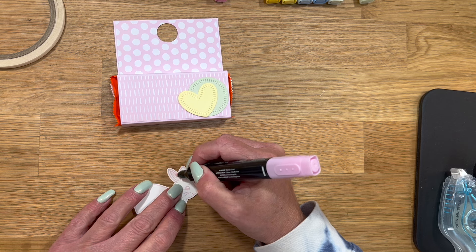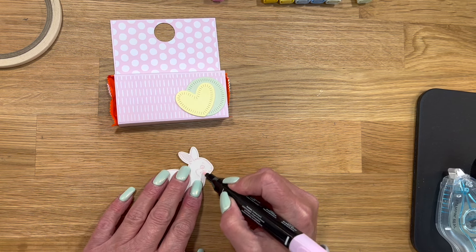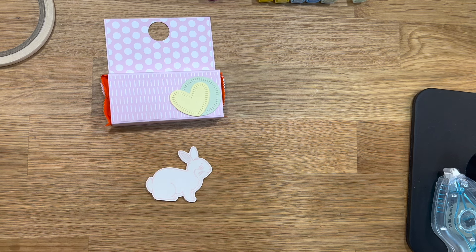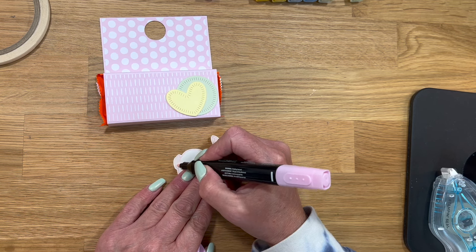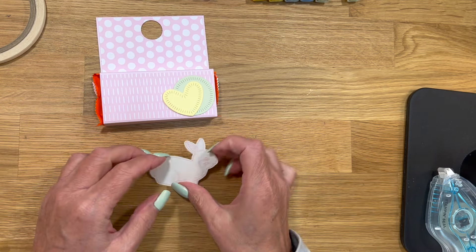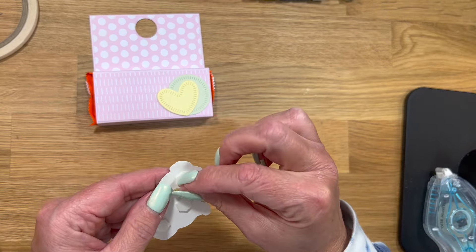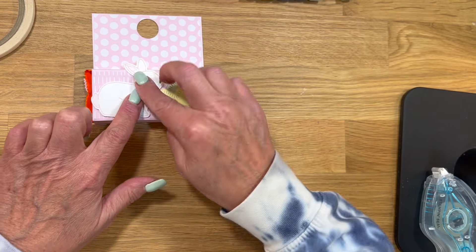About a month ago, probably the end of February, beginning of March, I really started missing doing this and doing the videos. I kept thinking, what could I do videos about? What can I do kind of like I was doing Stampin' Up and still have that connection with the people and the friends that I had on my YouTube channel? I started quilting right after — I love to quilt, I'm not that great at it, I'm very new at it.